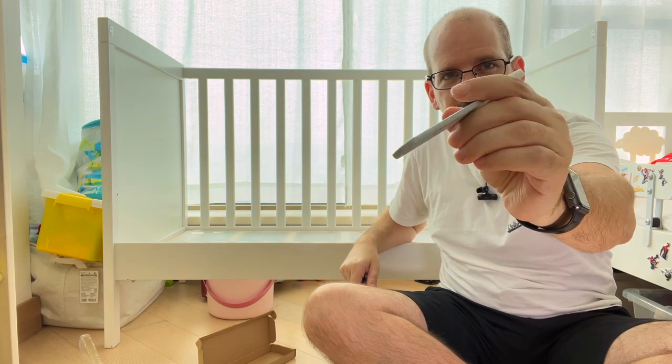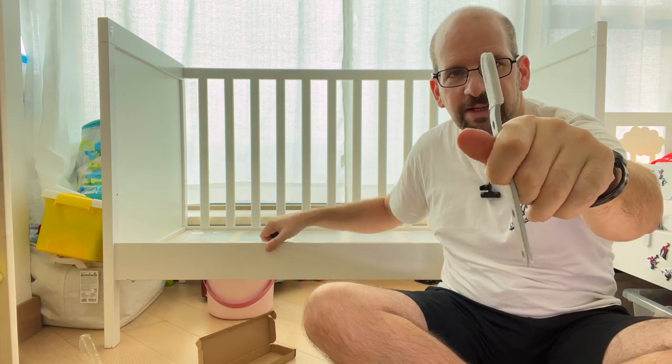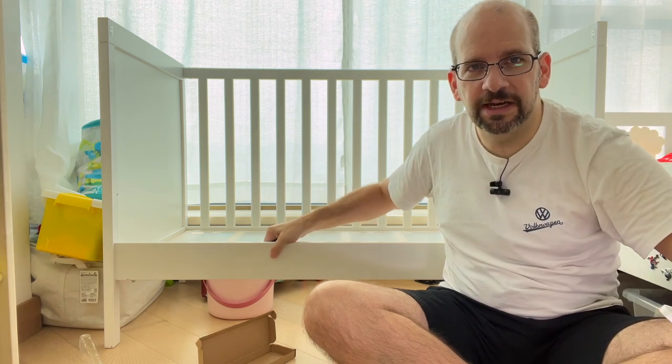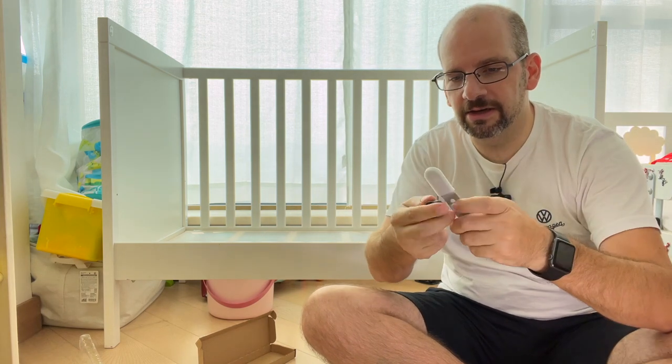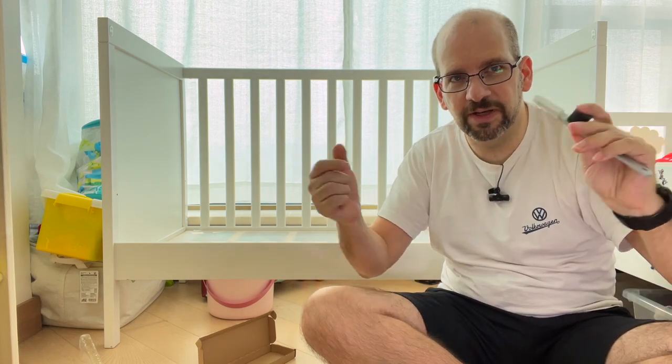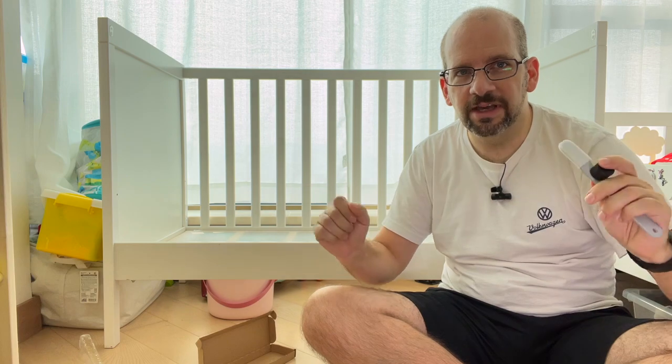There are four of these clamp brackets. There's some rubber on this side, so basically when you tighten it down, it grabs on here. And there are these rubber bumpers which go between the two pieces. Just tighten it down — can't go wrong really.